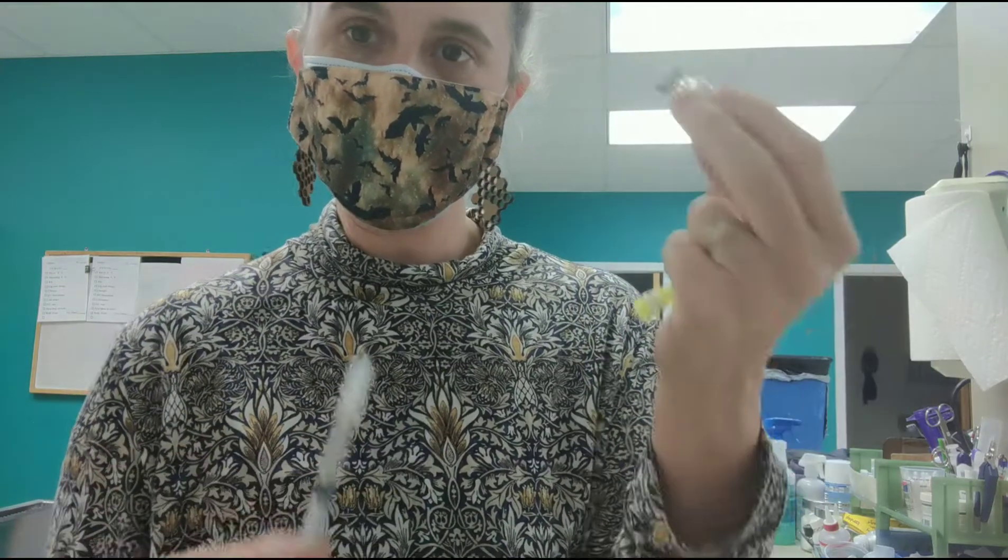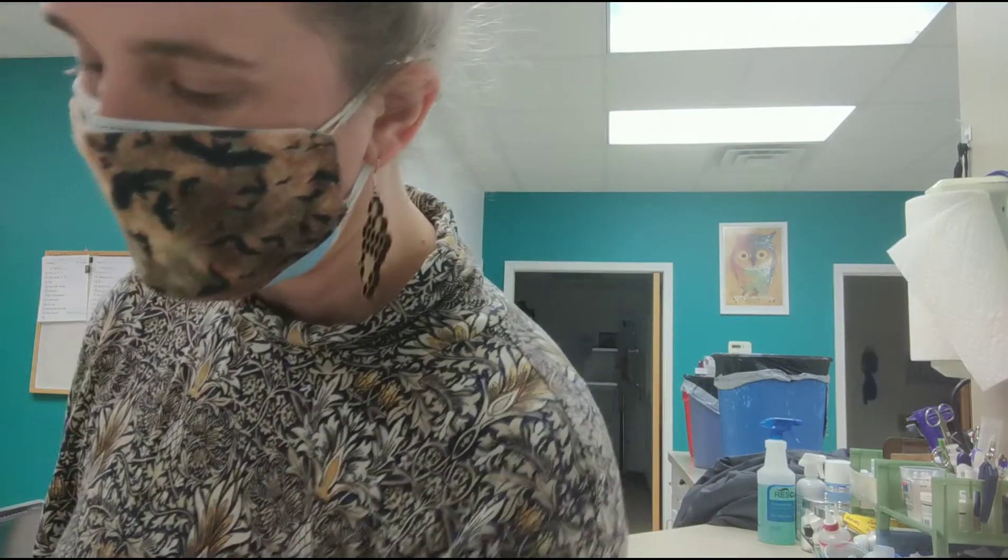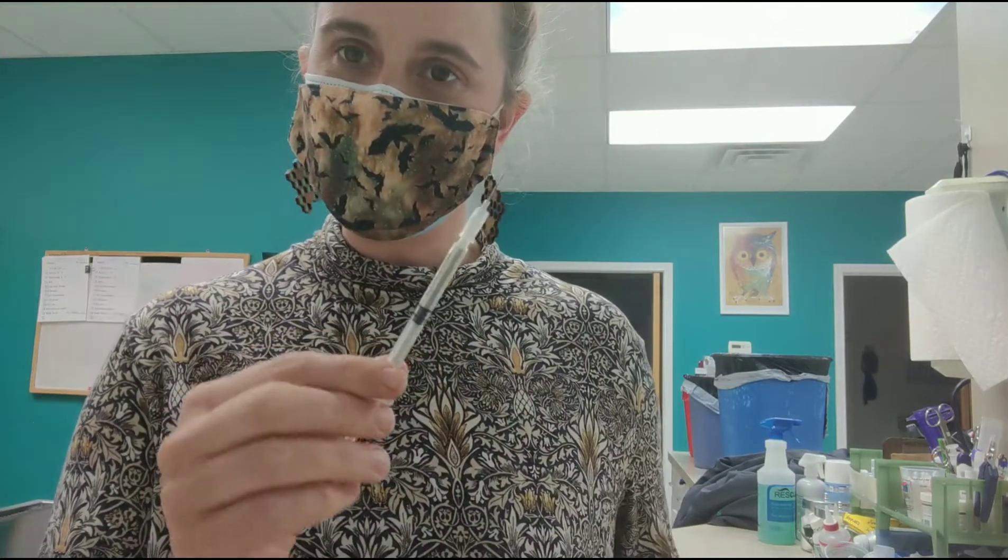Once you have your correct dose measured, pull the needle out of the vial and put the vial away in the fridge where it belongs. Then go ahead and use your needle to inject.